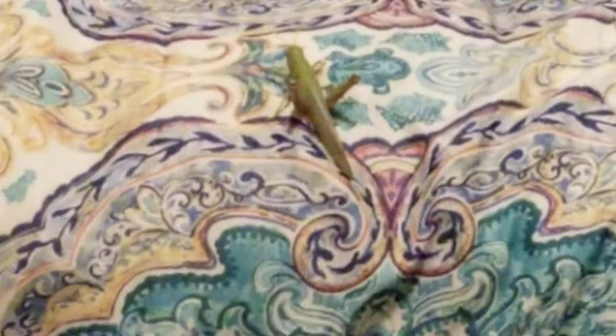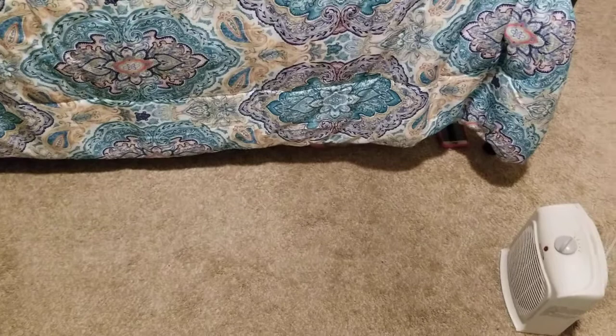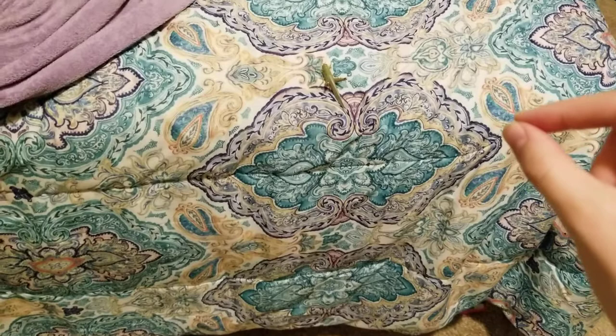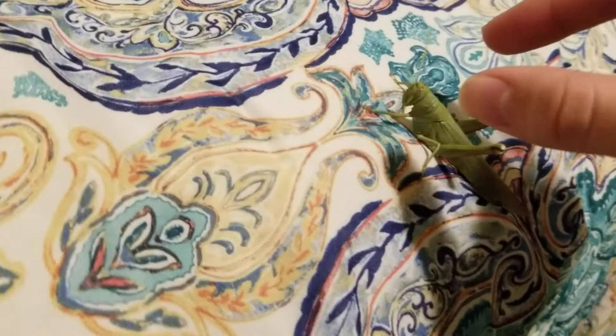So if you want to catch a grasshopper, like that baby over there, what you've got to do is take really slow steps. Really slow, because if you move fast, they'll wake up and see you. And as you get closer, you can start to reach out with two fingers, really slow. You may be tempted to really quickly grab them once you're close, but you can't do that.